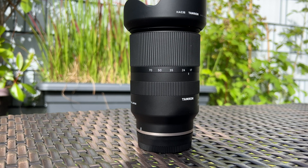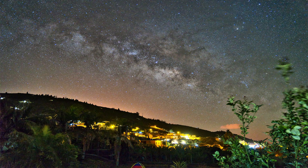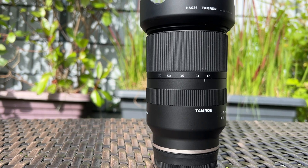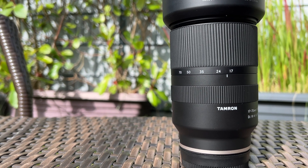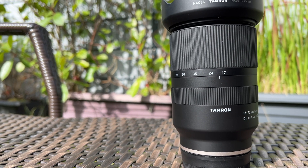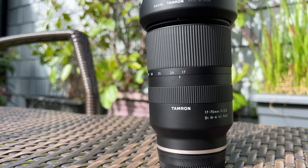As you have seen, the Tamron gives you very good results. The images are very sharp and you see shiny round stars and a beautiful Milky Way. For sure, the prime lenses are better, sharper and have a better aperture, but I'm sure if you show someone the images taken with the Tamron, they will be impressed.